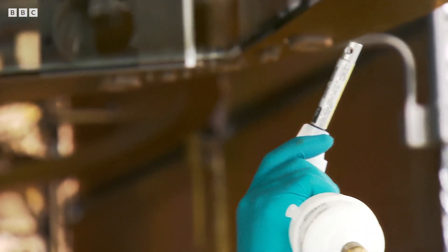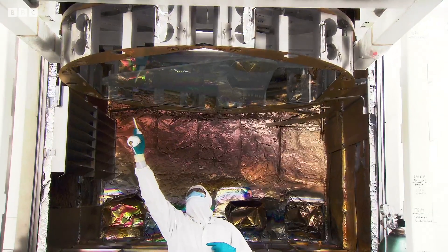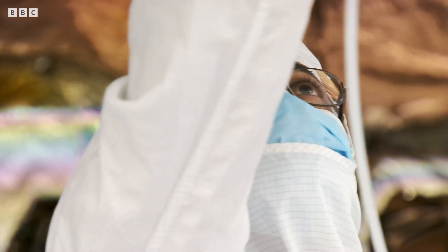That gun has dry ionised nitrogen gas — he's blowing the surface off. So this is our last chance to blow off any last remaining particles before it goes in the chamber.